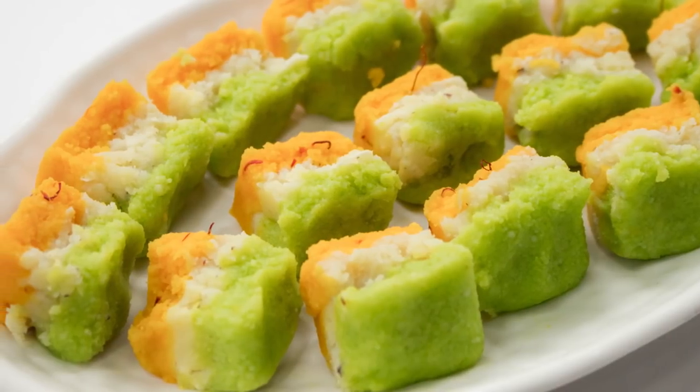Hey foodies, welcome to Cooking Shooking. How are you guys doing? A very happy Independence Day to all of you. Let's celebrate our Independence Day with our Indian flag inspired dish — a sweet dish. I guess that's how we should celebrate it. So we are going to make a Tiranga Barfi today. A very easy recipe. Basically it's going to be a Mawa Barfi with a flavor of saffron, coconut and pistachios. Let's begin making it now.